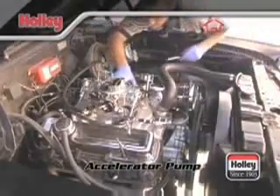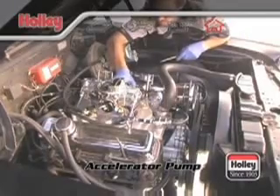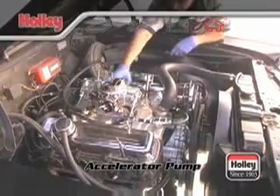The old saying — if a little is good, a lot is better — does not apply to the proper tuning of the accelerator pump. Your car's performance can be just as bad if it receives too much fuel too soon as if it receives too little fuel too late.